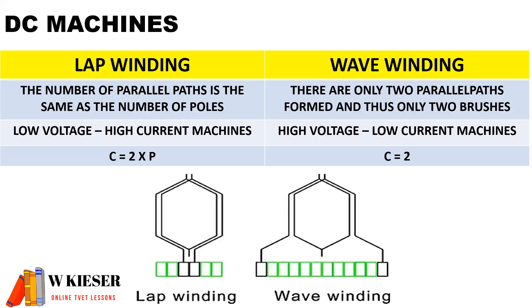To distinguish the difference between lap-winding and wave-winding: depending on the application of the machine, for lap-winding the coils are connected close together, and for wave-winding they are connected far apart. For lap-winding, the number of parallel paths is the same as the number of poles. For wave-winding, there are only two parallel paths formed and thus only two brushes.